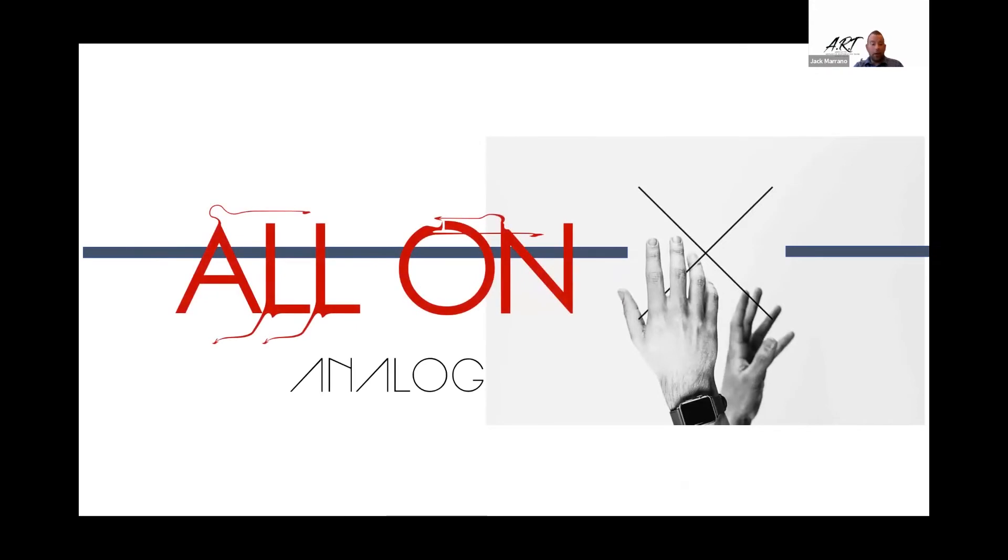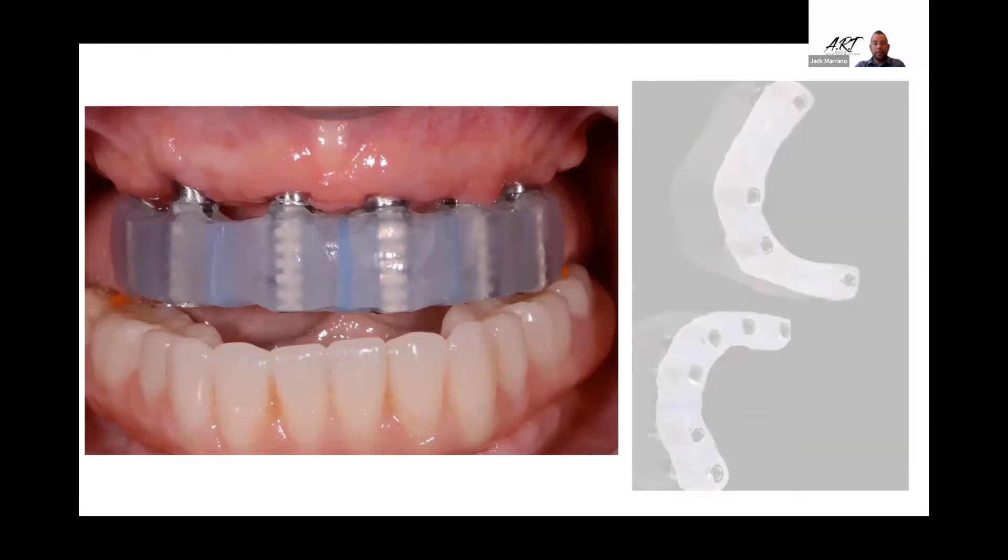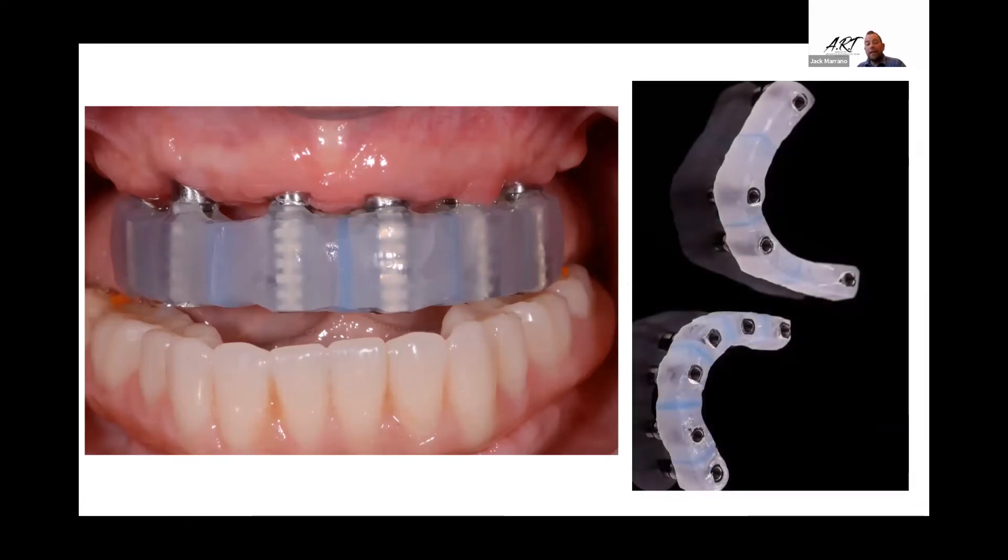If we're going to go analog, let's look at the old school process. Verification — I cannot stress it enough, it is so very important. Has to be done, and I do it on every case. There are a thousand ways to make a verification jig. I simply make them out of acrylic. If they don't fit and they're not 100% passive, the clinician can cut them and re-lute them back together and send them back to me. I don't like them picked up in an impression — I get them back and just modify the master cast. Once you take an impression, you don't ever have to take it again.